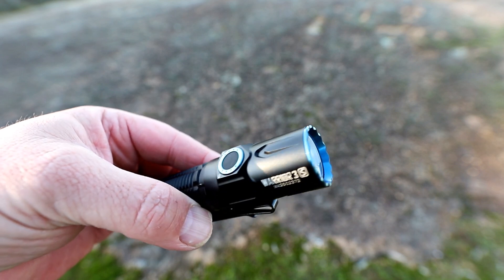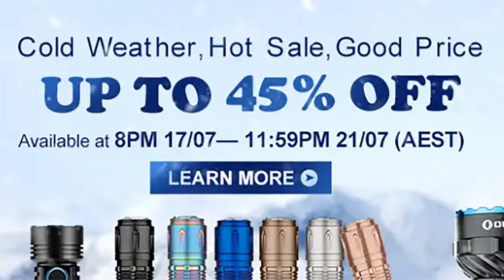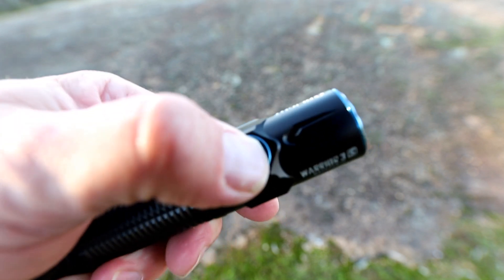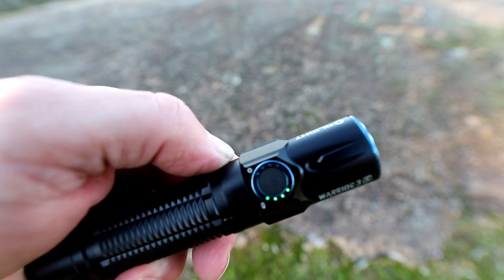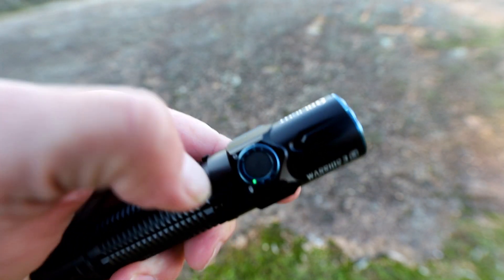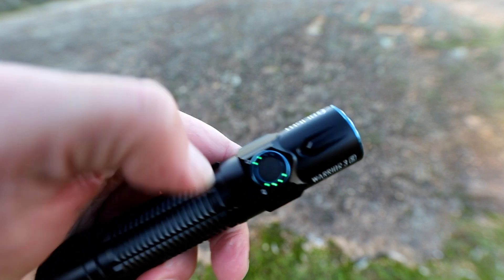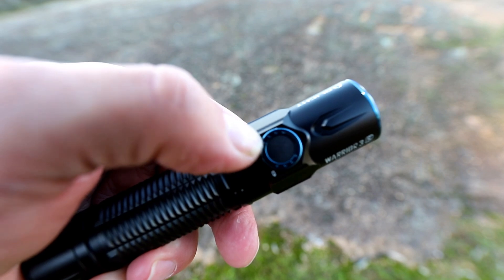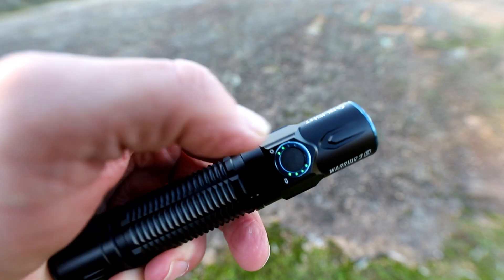Before I go into the details of the torch, let me tell you that there is an Olight flash sale where everything is discounted, including this Warrior 3S, starting tonight the 17th of July and ending on the 21st of July. At the time of filming I don't have all the details of the sale, but there will be a link in the video description. If you miss the sale, don't stress — I can still get you a discount of 10% at any time using my discount code RF10 at checkout. That code won't work during the flash sale.